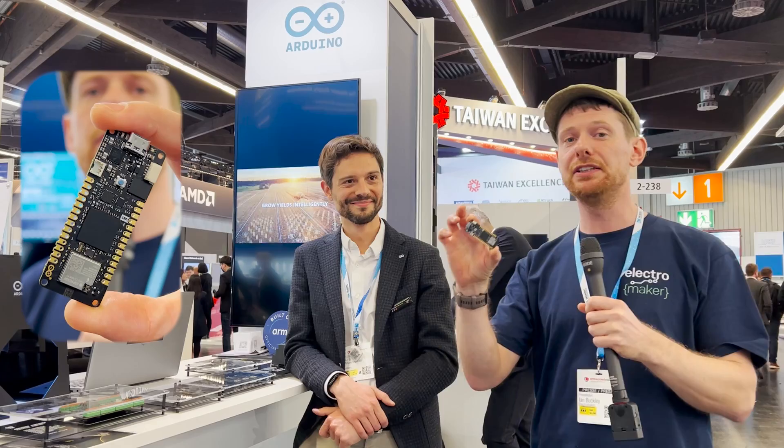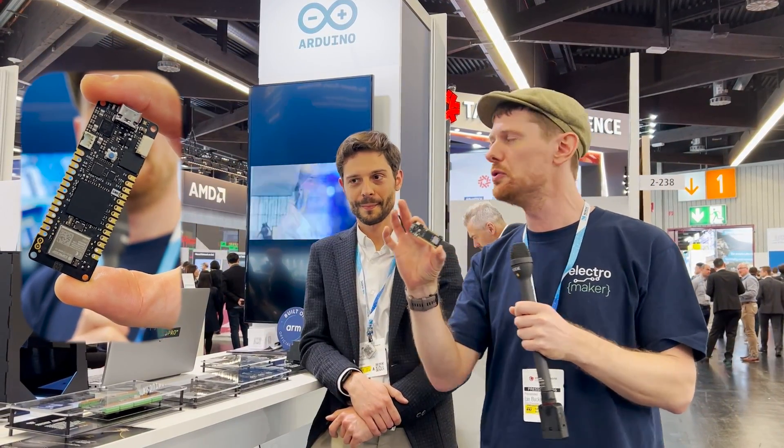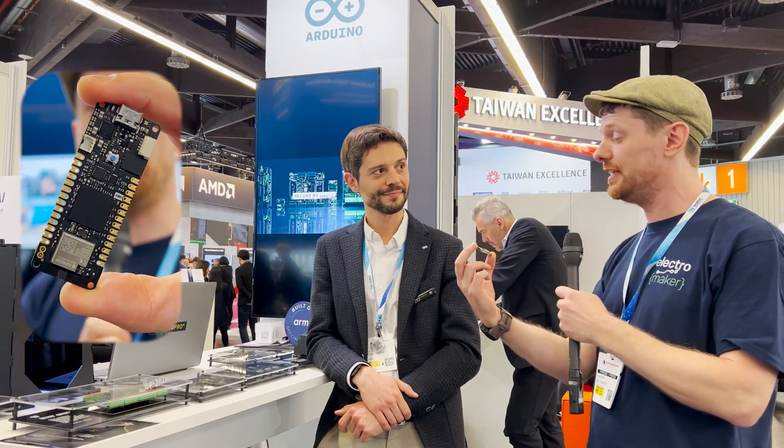We are here at the Arduino Pro stand at Embedded World 2023 and we arrived at an exciting time because just 10 minutes ago they announced a new board in the Arduino Pro line. This is the Portenta C33, and it is not dissimilar to the Portenta H7 but there are a few notable differences. I'm here with Stefano who's going to take me through the differences and what the idea was behind putting out another board in this form factor.